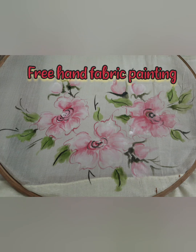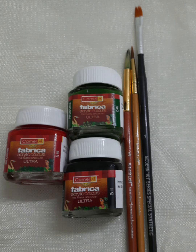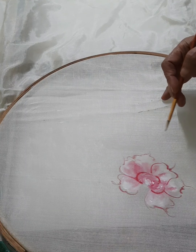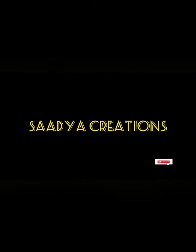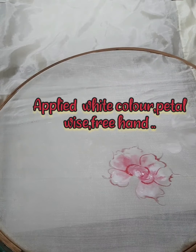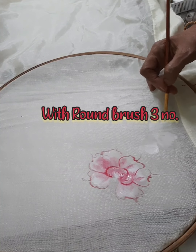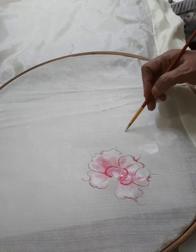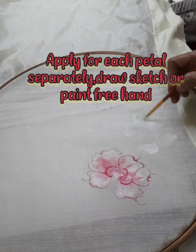Hi friends, welcome to our channel Sadhya Kishans. In this video, we will demonstrate free hand fabric painting using the wet on wet technique. We will use colors from Camel company: sap green, crimson red, white, and black. Round brushes number two and three are used. We will paint on a sari or any cloth, using an embroidery ring, water, a plate, and an oil cloth.